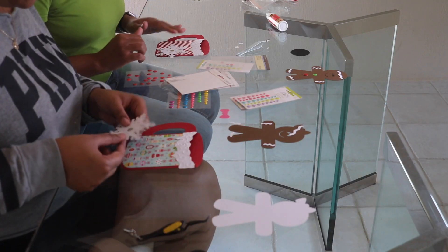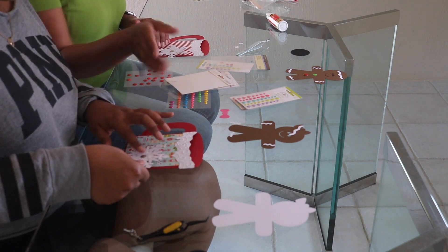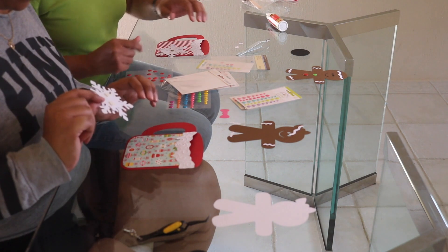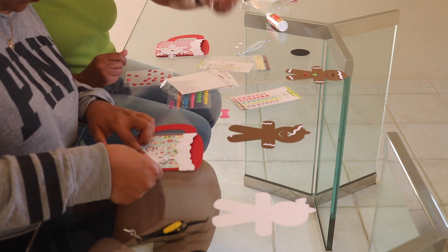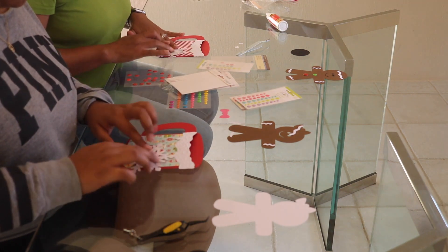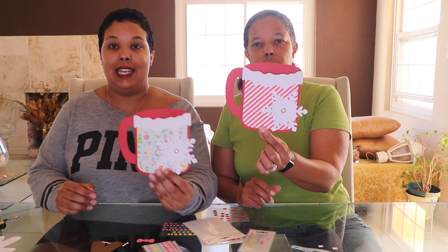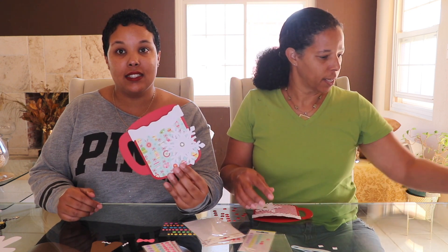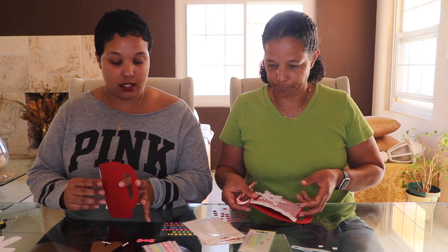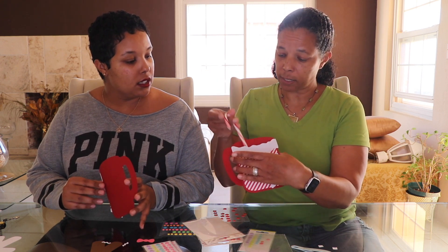I'm going to stick it slightly off-center — make sure the bottom isn't sticking off. Just tap it down like so. And there you have a little mug! I don't have any cocoa packets right now, but you would put a cocoa packet in there.